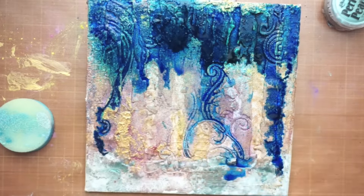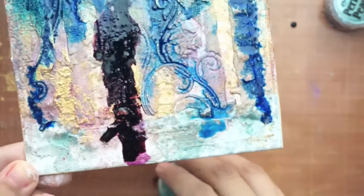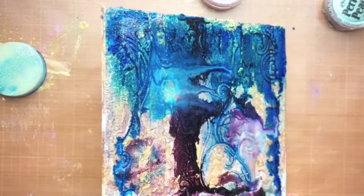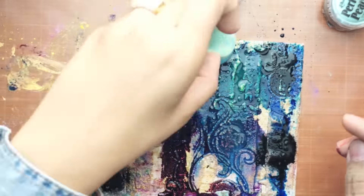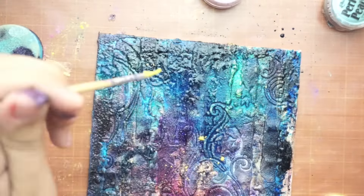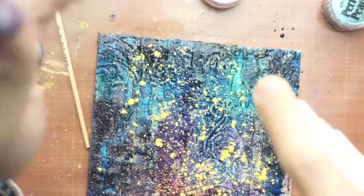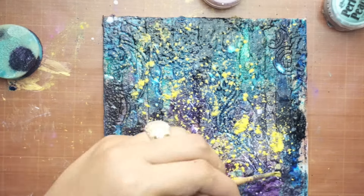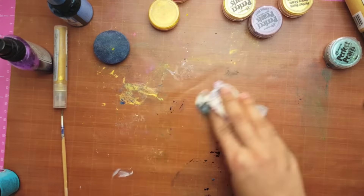I'm using an ink spray from Dylusions, a purple from Glimmer Mist, and a distress stain in dark purple. I'm playing with all my sprays to create the sky colors: dark blue, light blue, purple, and some yellow and white for the stars. Here I'm just spraying some white spray.